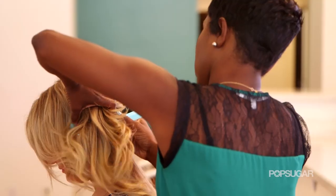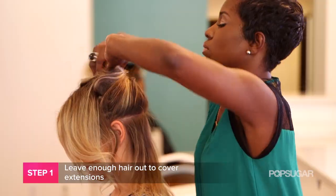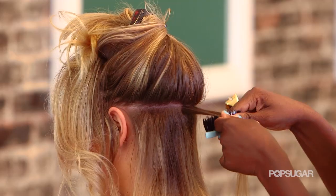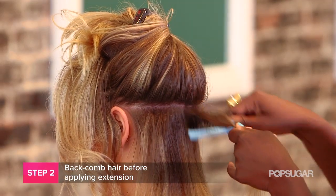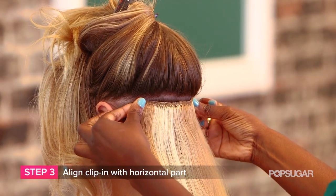So let's say you want to wear your hair down. How do you hide your extensions and keep them from showing through? The key tips to make sure that your hair extensions are hidden is to leave enough of your natural hair out to cover the extensions, to backcomb it and secure it to make sure that it doesn't move, and to align the clip-in with the horizontal part.